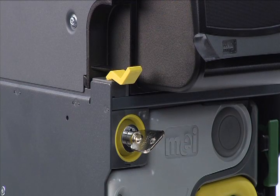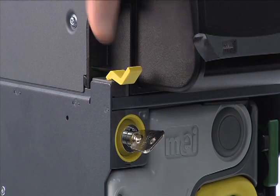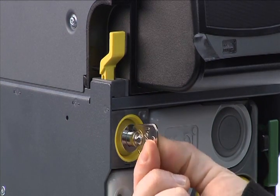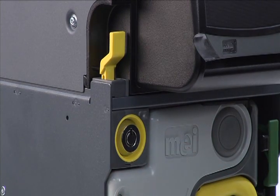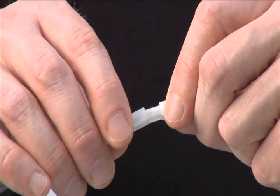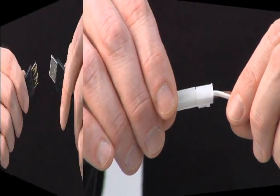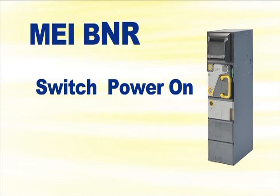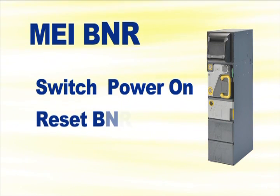The next step is to lock the interlock system, done in two steps: first, pull up the yellow lever; and second, turn the key counterclockwise to lock the unit and remove the key. The final steps are to connect both the power cable and the USB cable, then switch the power on at the BNR power supply and reset the BNR.